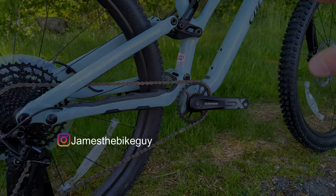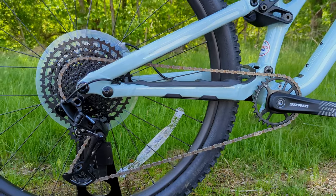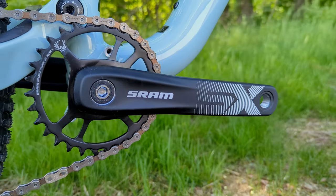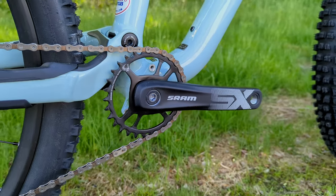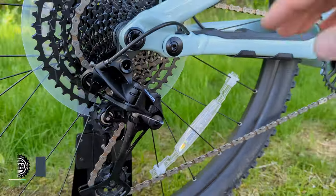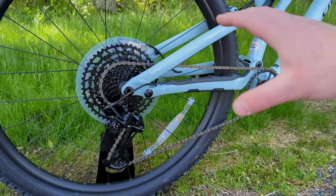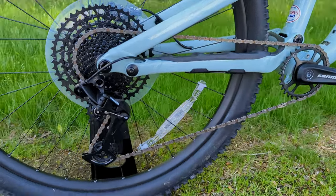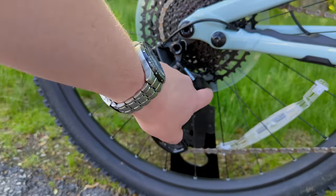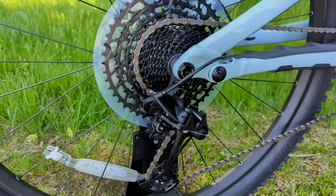Drivetrain is one of the places where the Stump Jumper Alloy comes in a bit lower spec, but it's still bringing a 1x Eagle drivetrain. It has a single ring up front on a SRAM SX crankset going through a threaded bottom bracket, with a SRAM SX Eagle rear derailleur operating through an 11-to-52 rear cassette. That gives a pretty wide range. One potential future upgrade: the SX derailleur can get damaged when hitting rocks, breaking at the plastic b-knuckle, but swapping to an NX or GX will solve that.